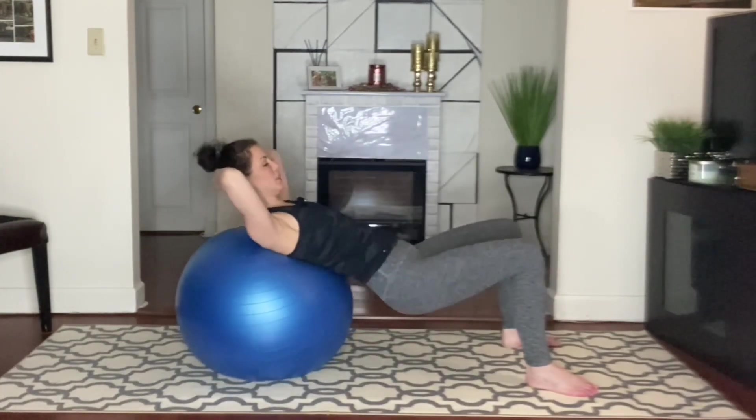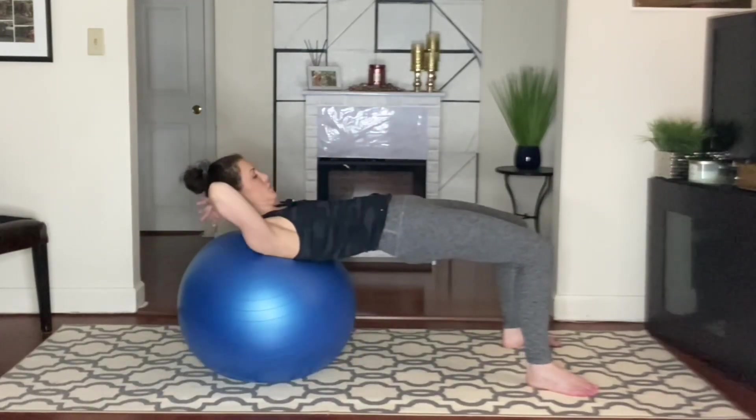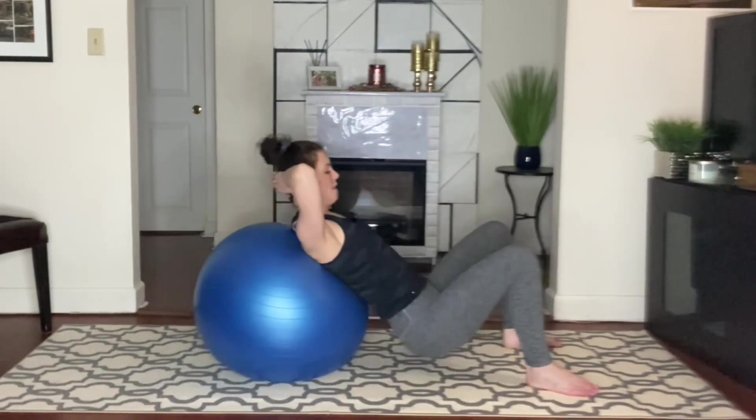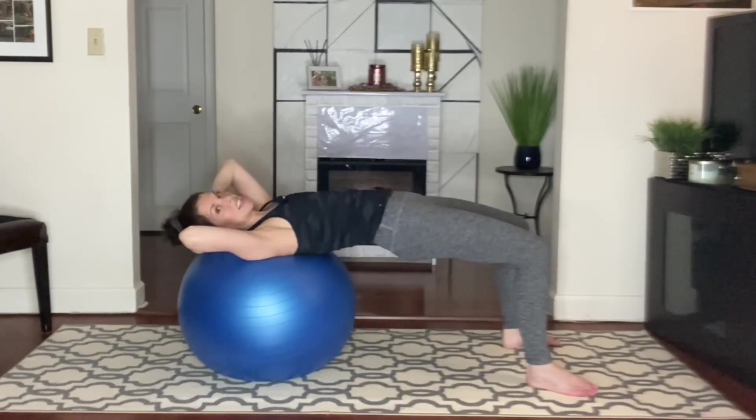My feet are probably at six as the center — probably five and seven. It can go as wide as four and eight.